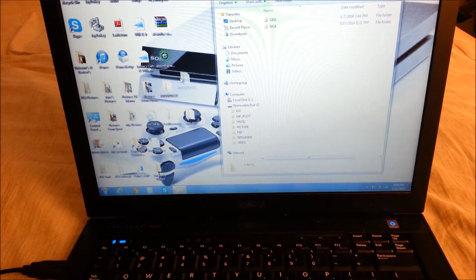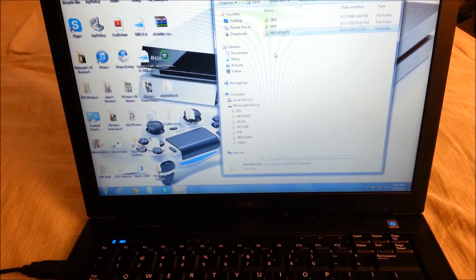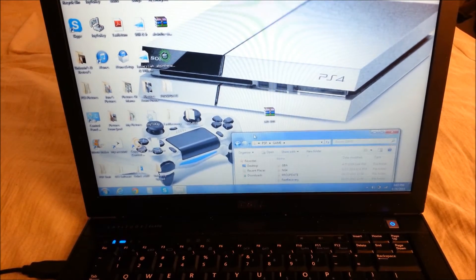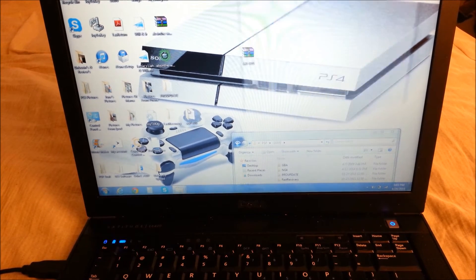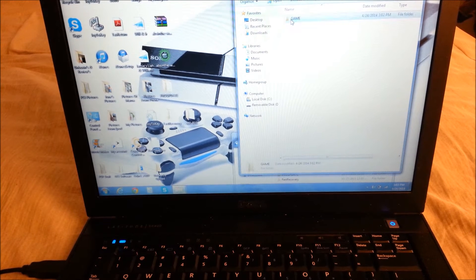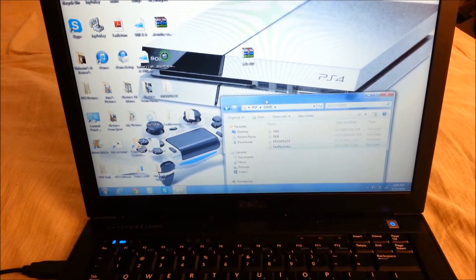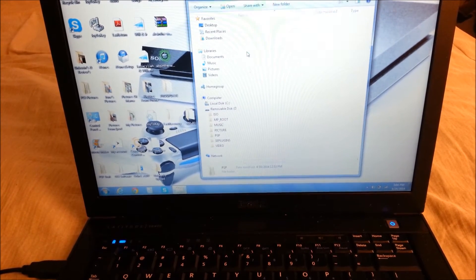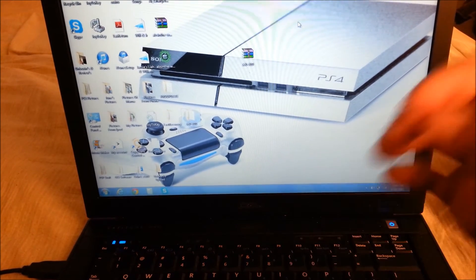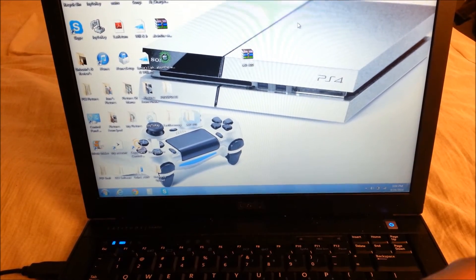So just drag the pro update and the fast recovery into the PSP game folder. To recap: click the first link in the description, extract the downloaded file, open that extracted folder, navigate to PSP then game, and drag the pro update and the fast recovery onto the PSP game folder that is actually on your actual PSP. Note that the earlier drag method I showed will not work at all - it will just corrupt the data. Hook it up, go to PSP, go to game, and drag those two folders in.